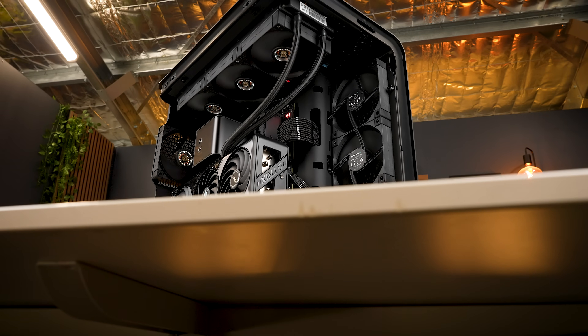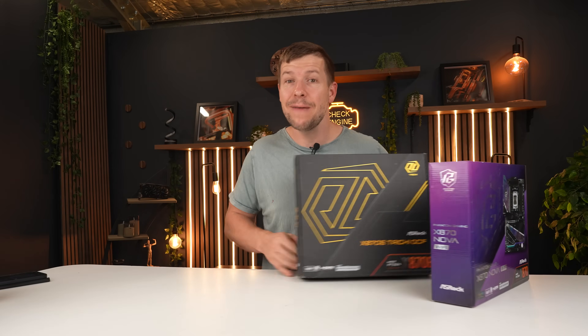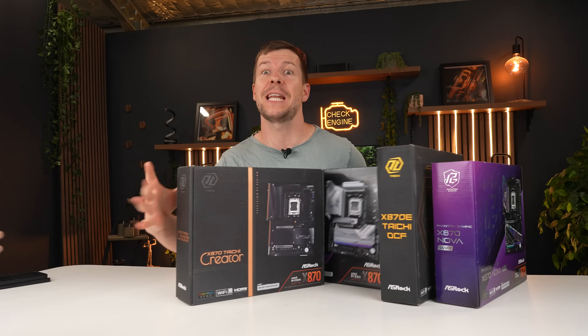This is the stealth build we've been planning — a pure blackout workstation powered by the 9950X3D. But first we need to choose the right X870 motherboard for content creation, and I'm going to need your help.